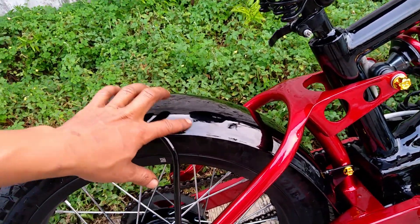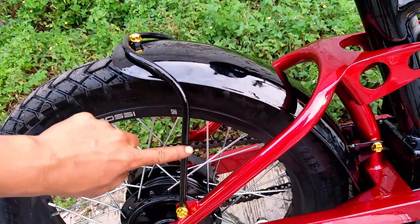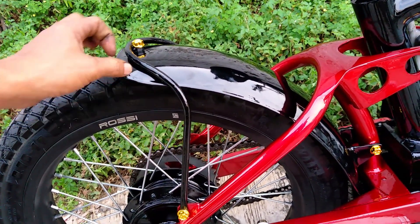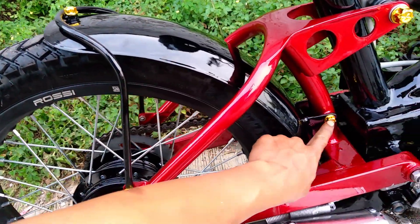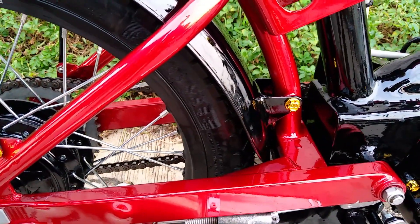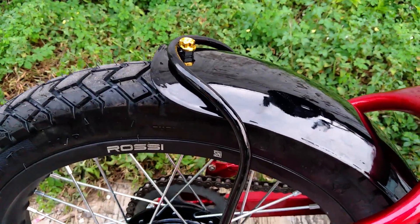Untuk sparkboard belakang kita menggunakan custom juga. Ini kita bikin bracketnya seperti ini, jadi ini cukup kokoh. Dan ini bahannya dari besi ya. Ini juga ada bracketnya di depan dan di belakang sini.